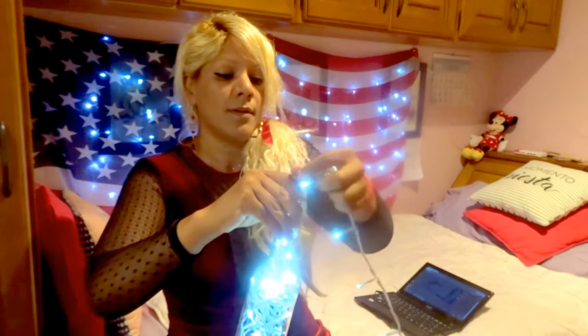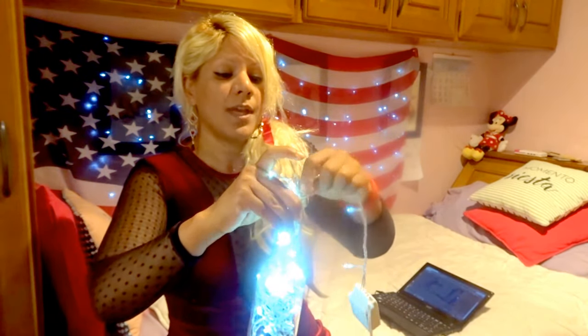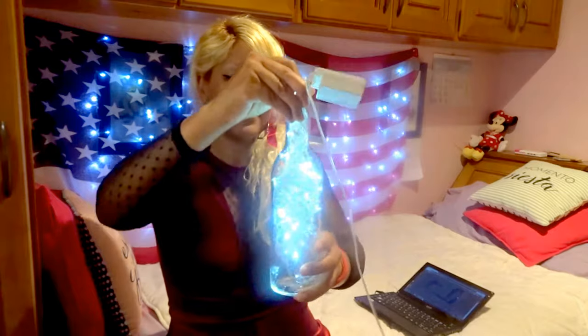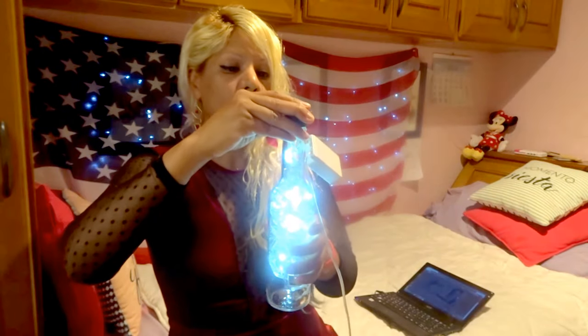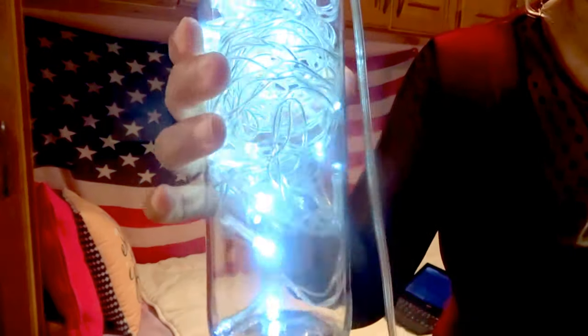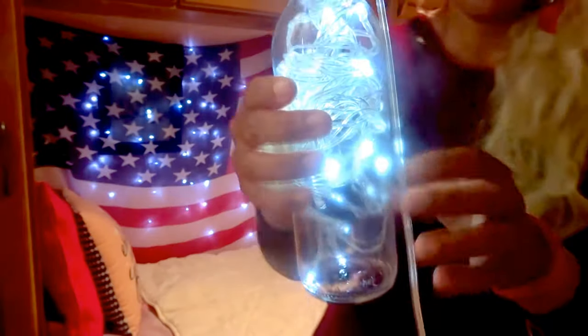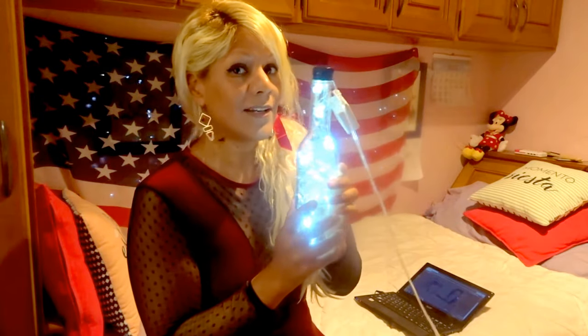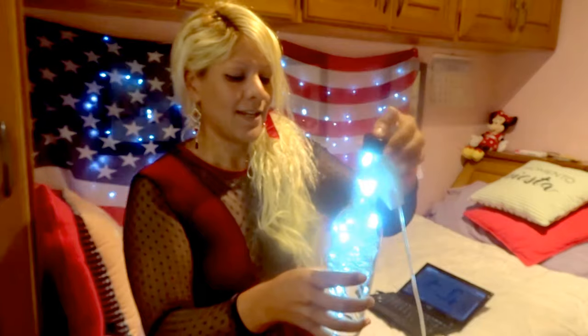If you ever want to surprise me with a gift, please, anything related to Christmas — give it to me and I'll be very, very happy! So this is it. You can put the lid on top but I don't think it's necessary. Voila — that's the Christmas lamp! I need to find a way to push all the lights down, maybe with a stick to make it even. It's going to look so pretty — I have a new lamp in the house!